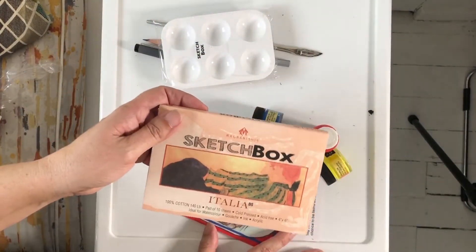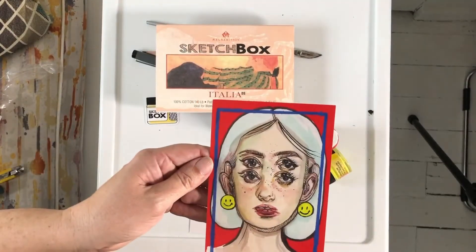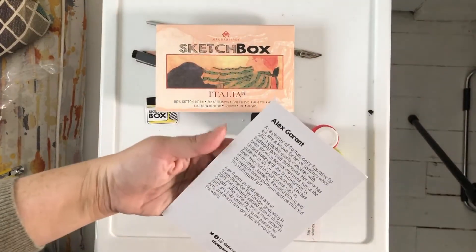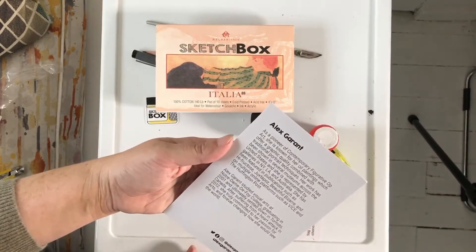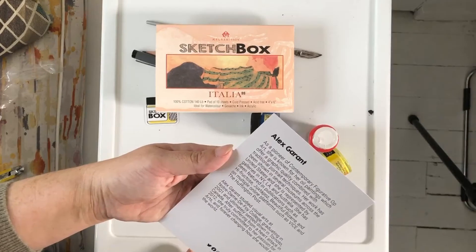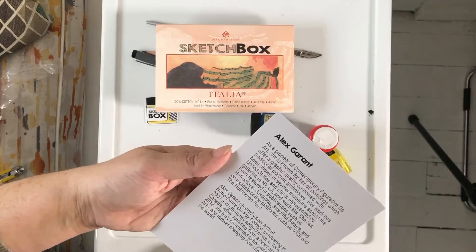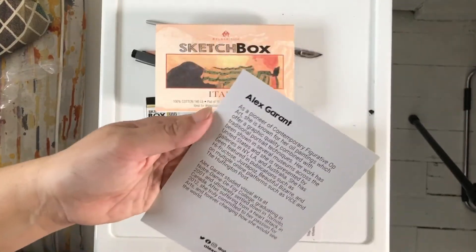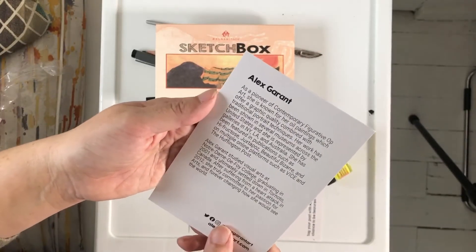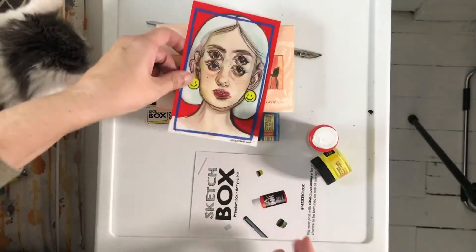Sketchbox is out of the States, but it's nice to see that they get European brands as well. And there's always a piece of artwork in the box. This one is by Alex Geront — she's known for oil paintings and graphic quality. She's actually in Toronto, so that's my hometown. After suffering from a heart attack in 2012 — I'm gonna have to look her up.